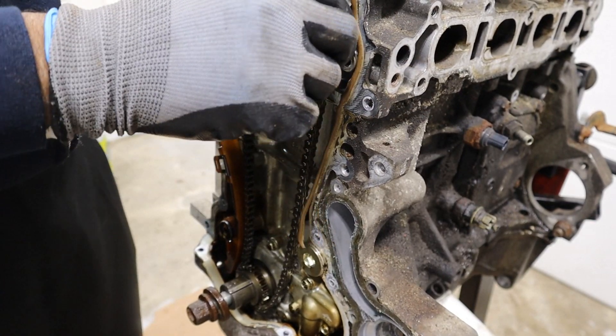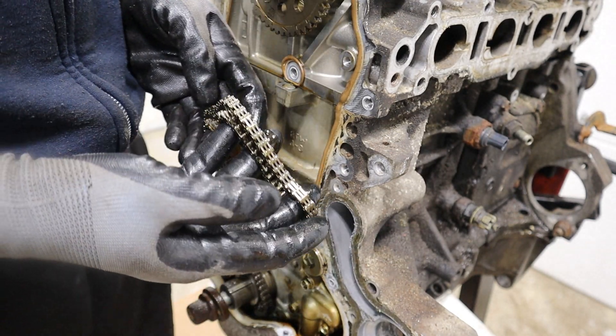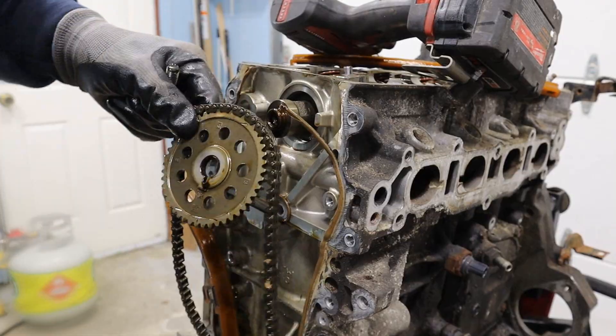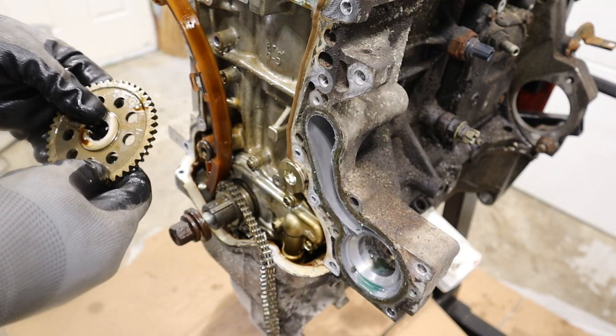There's no tension on the camshaft because we took off the VTEC apparatus, so I can safely remove the chain. Look at this chain — it's so tiny, something you'd probably wear around your neck. Taking off the crank gear — very simple, no variable valve timing at all, nothing to go wrong there, very reliable.